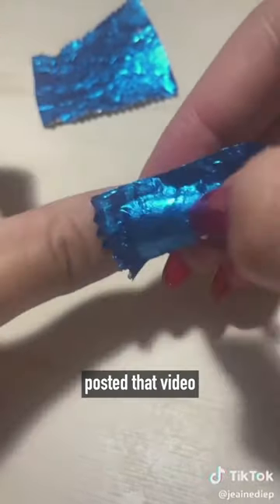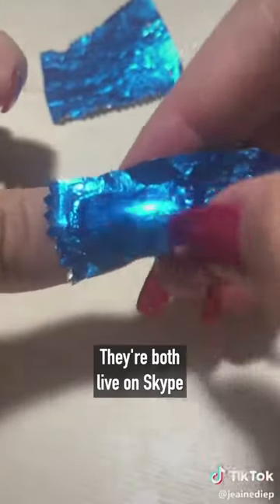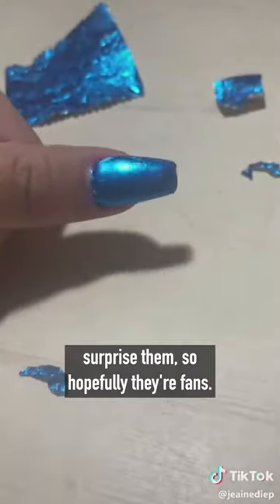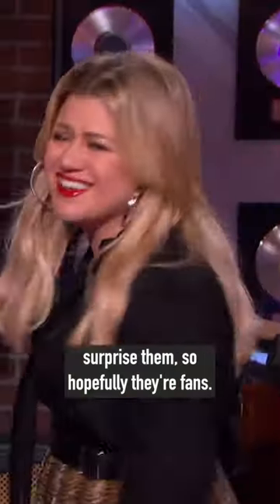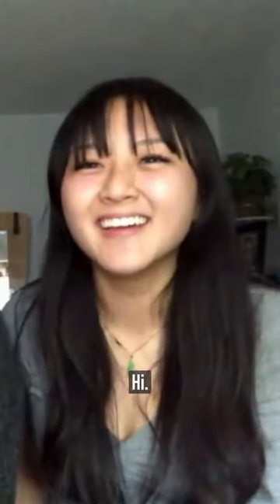A high school student in Albuquerque posted that video after her friend Megan taught her to do it. They're both live on Skype and think they're about to speak with my producers, but we're gonna surprise them. Hey, what's up? I'm Kelly Clarkson. How you doing? We tricked you.